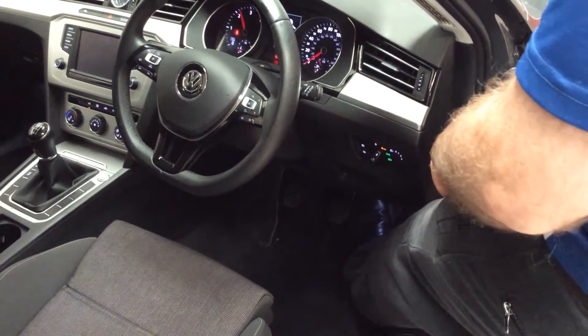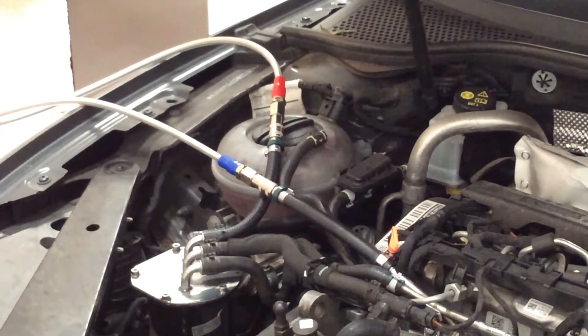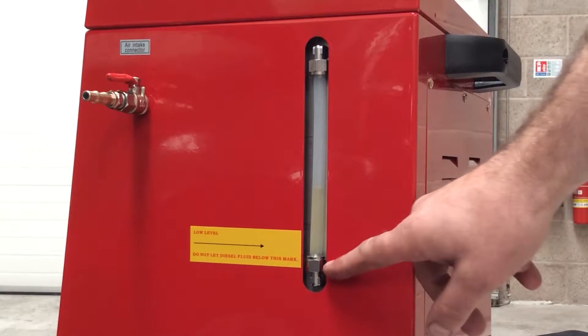Halfway through the process, raise the engine RPM to 2000 RPM for approximately 60 seconds. Continue to run the engine at idle until the fluid is on the minimum marker.